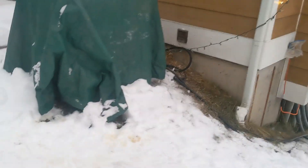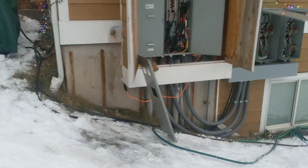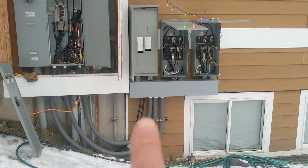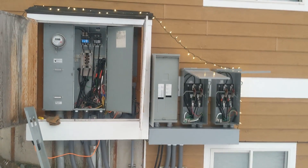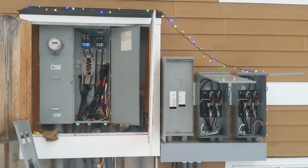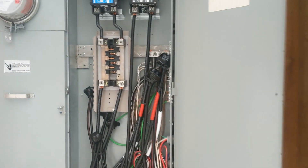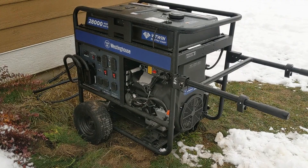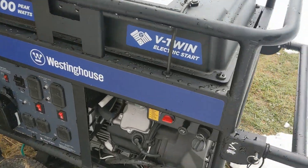Anyway, that's a quick setup overview. The generator is covered up here to keep it dry, and there are the cables from the generator running down over here to the transfer switches, load center, and then to the main panel. Any questions, let me know — happy to go into more detail. Here's a close-up view of the main panel so anybody who's curious can see it.